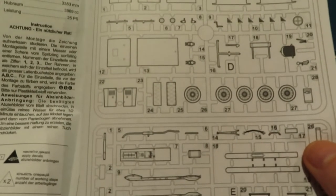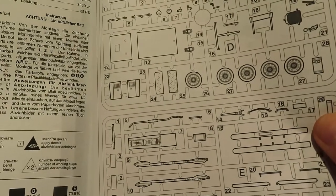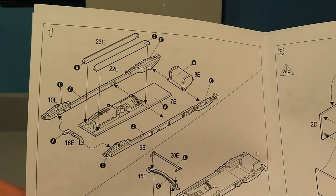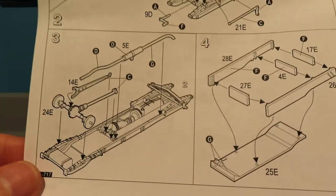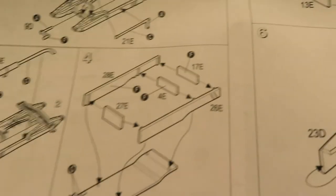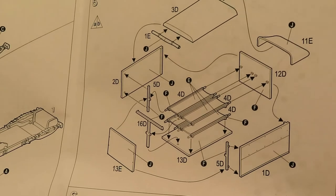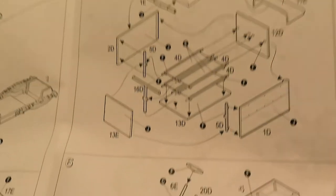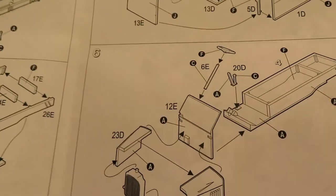With the instructions, we've got the sprue tree which helps us locate items, and then we've got the various steps. It doesn't look too convoluted a build at all, which is fine. Being at the point where the sandbag pillars have been completed, I think I can crack on with this.